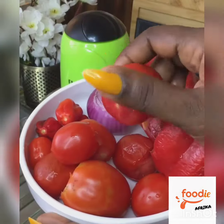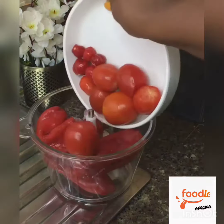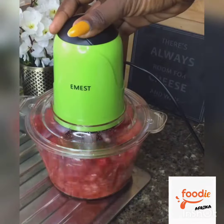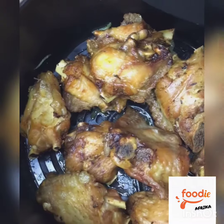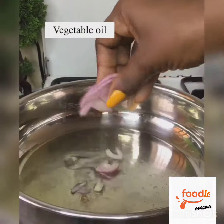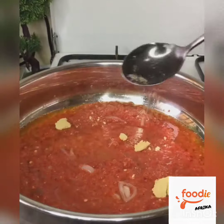Then we're going to make the sauce with some tatashe, tomato, onion, and pepper. I know a lot of people shy away from tatashe for being spicy, but truthfully tatashe is sweet, not spicy, when it is cooked right. Then you're going to proceed to making a sauce with some oil and onion.